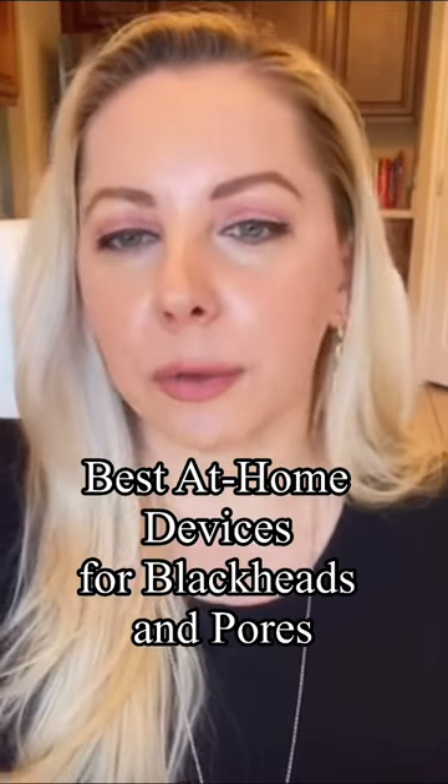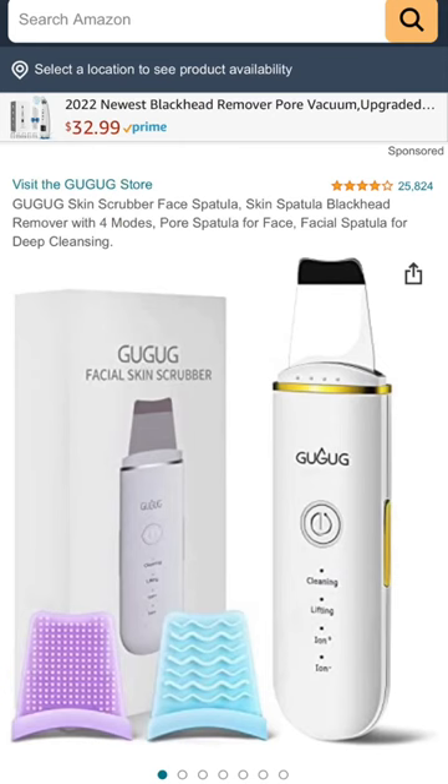If you want your pores really clean — you shouldn't do it often, but you can do it like once a month — there are a couple of devices you can get and use at home. One of them is an ultrasonic spatula. You gently move it across your face and it's going to gently extract all of these sebaceous filaments from your skin.